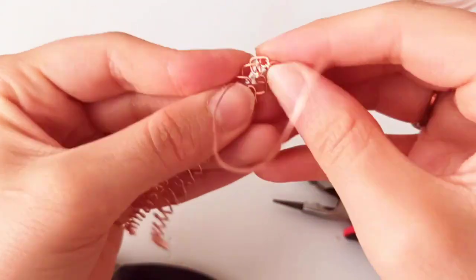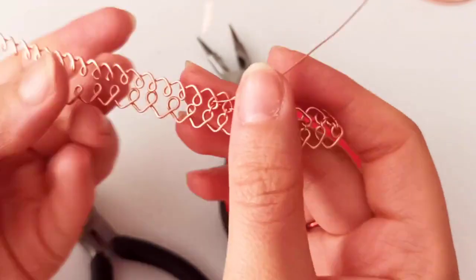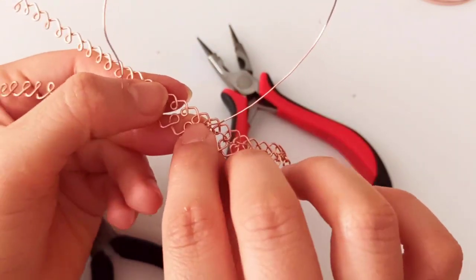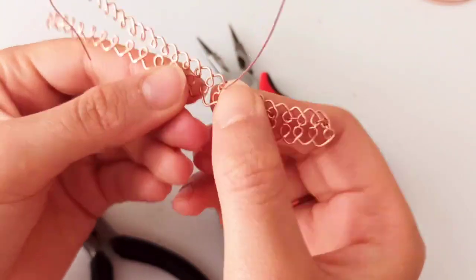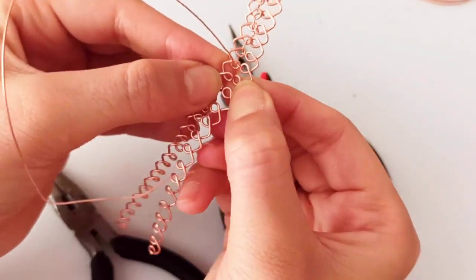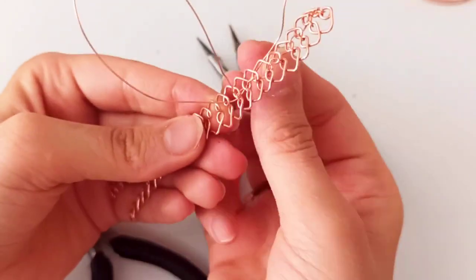We are going to continue that till the end. When you are in the middle of sewing and wrapping the thinner wire, it may happen that these two loops are not completely and exactly in front of each other. No worries — just push it a little and squeeze the front part so that they would be in front of each other, and then continue wrapping the wire.